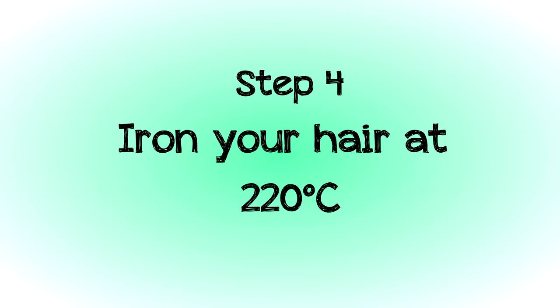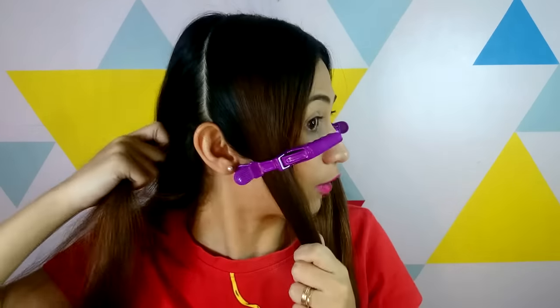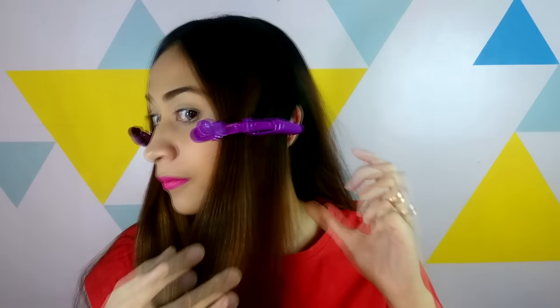My hair is 100% dry now, so we're going to the ironing part. I always section my hair into three parts — I divide the front into two and put it out of the way, then I start sectioning the back part one at a time. I go up a little bit, and I just need three clips — leave some here and then tie the rest.